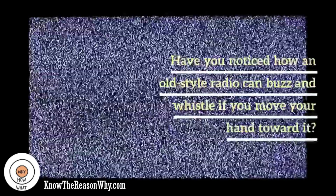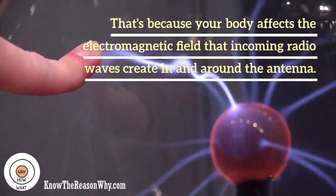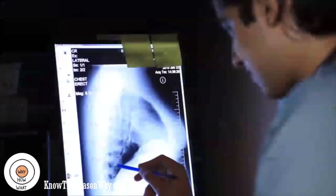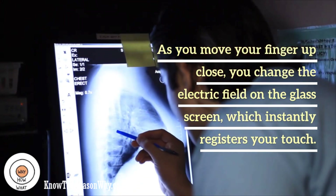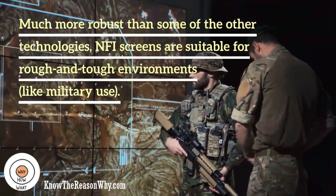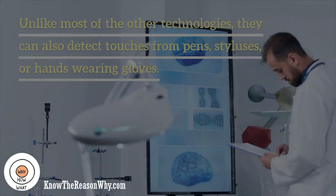Have you noticed how an old-style radio can buzz and whistle if you move your hand toward it? That's because your body affects the electromagnetic field that incoming radio waves create in and around the antenna. The closer you get, the more effect you have. Near-field imaging touch screens work a similar way. As you move your finger up close, you change the electric field on the glass screen, which instantly registers your touch. Much more robust than some of the other technologies, NFI screens are suitable for rough and tough environments. Unlike most other technologies, they can also detect touches from pens, styluses, or hands wearing gloves.